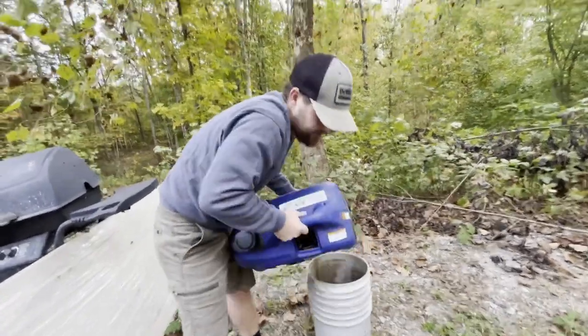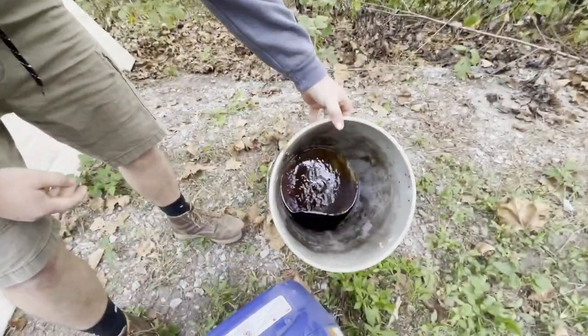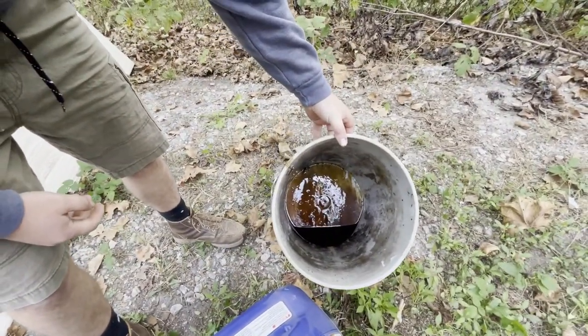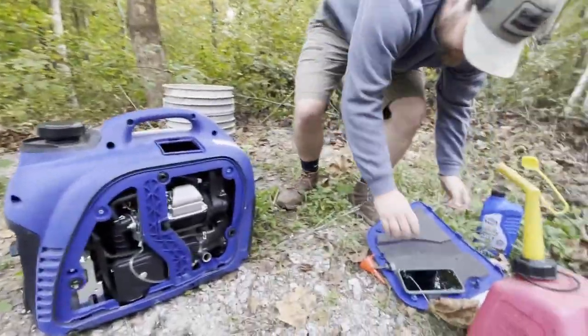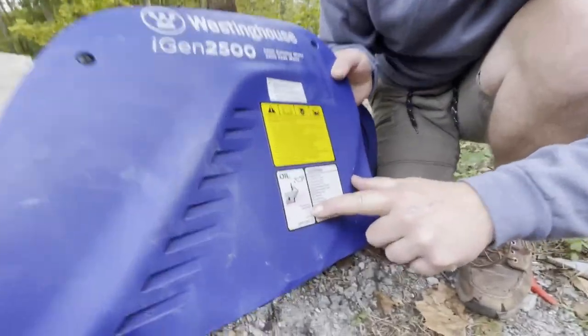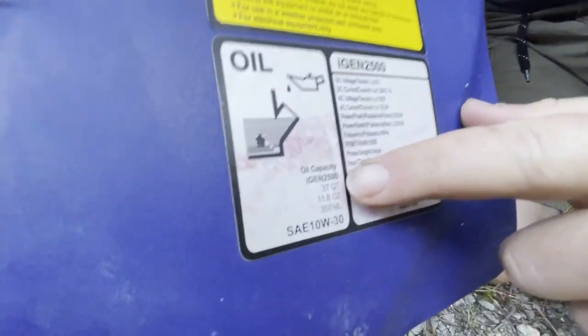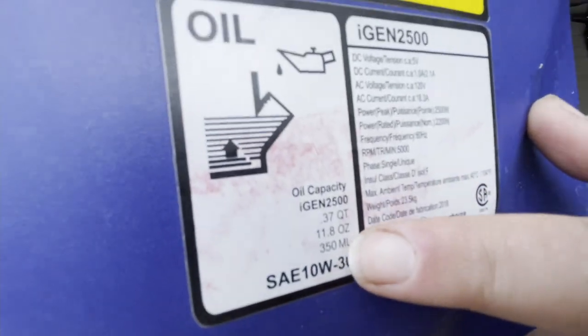Now it stopped draining. Take it off — you can see this thing was super low on oil to begin with. On the cover itself it tells you 3.37 quarts of oil, and it also tells you 11.8 ounces.